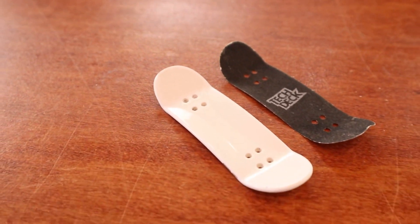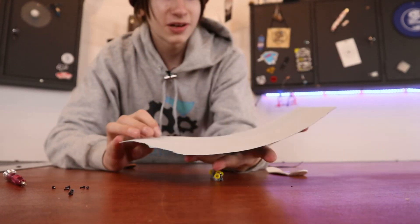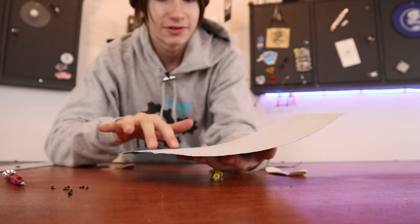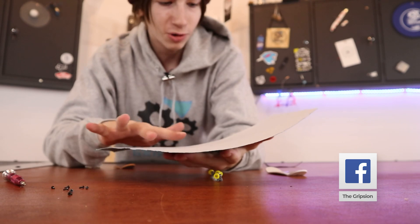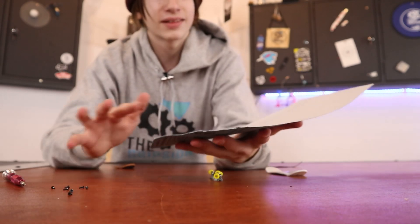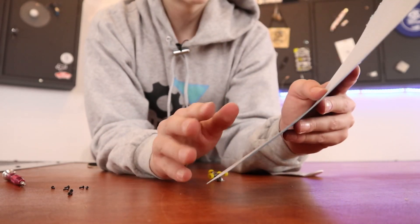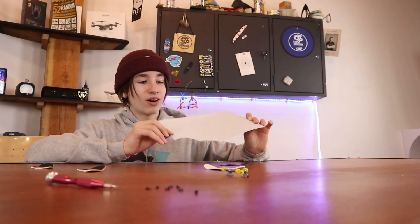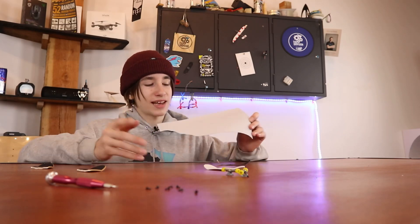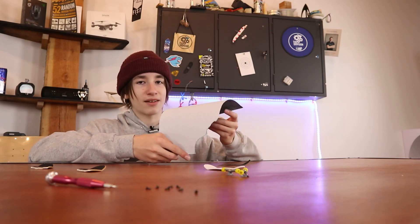Once you have the grip tape off the board you're ready to put the new grip tape on — and by new grip tape I'm talking about sandpaper. The cool thing about sandpaper is you can buy it in all different types of grit. A super low grit is going to be super grippy and really coarse, or you can buy really high grit that's not quite as grippy. This is 220 grit sandpaper but I recommend getting something more like 100 to 150. Another great thing about sandpaper is it often comes in a package of around 5 to 10 sheets, so you can get a lot of pieces of grip tape from just one sheet.